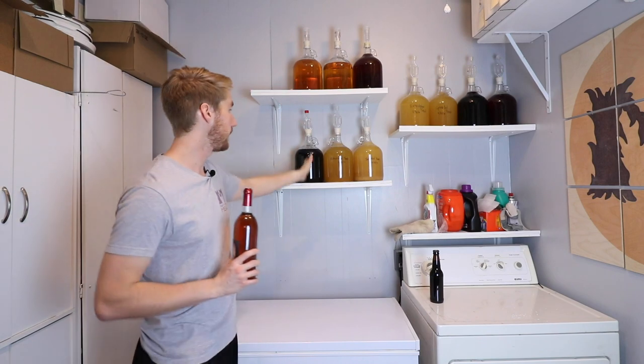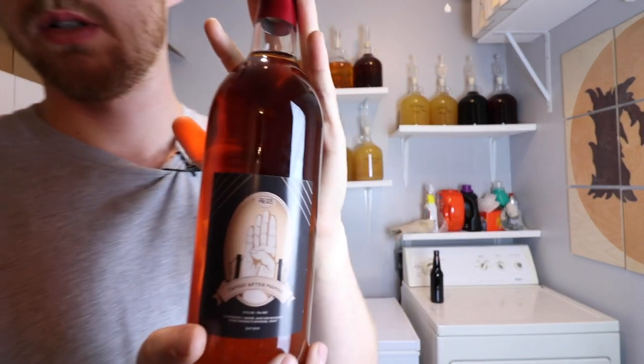Then there's the other side, which is bottle aging, where you are taking your single entity and putting it into singular bottles. Some of you are like, well, this is obvious — and it is very obvious. But let's talk about the pros and cons of each one. This is a singular bottle that is aging currently. This is one of my mango meads.